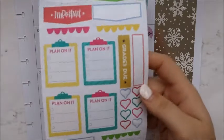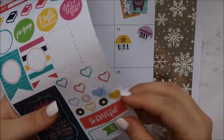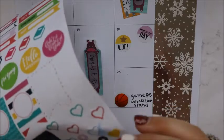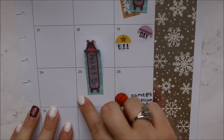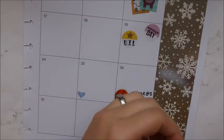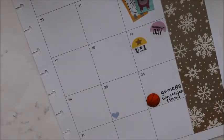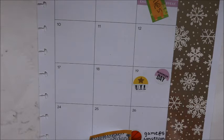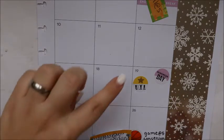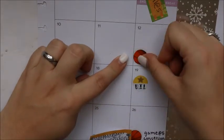I have a student birthday this day — I usually mark my student birthdays with these little hearts. Oh, I used all of them — those are what I usually mark them with, but I have two right here. So I'm going to use this one to mark this student's birthday. This day I have a student birthday and a basketball game, so I'm going to mark the Titan sticker here too.